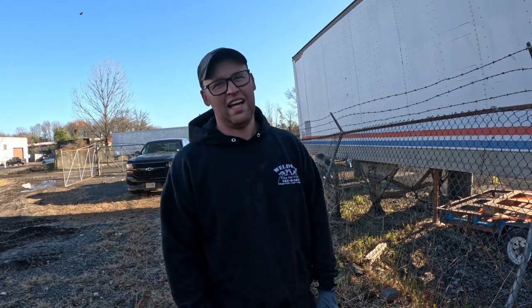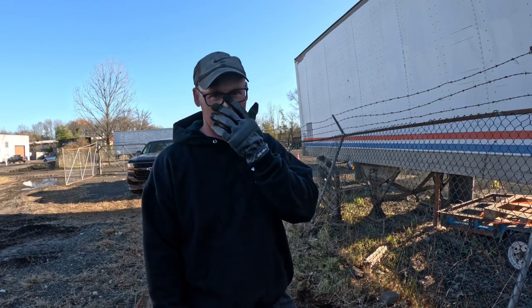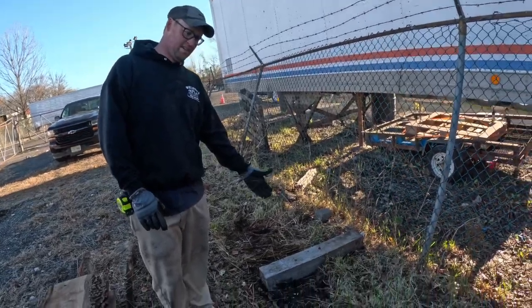Hey, what's up guys, it's Jeff from Lucky Nelson's. If you're watching this video, it's probably because you're considering having us provide you with our sawmill services. Since we charge hourly, we put this video together so we can try to save you time and money by being prepared for when we show up.